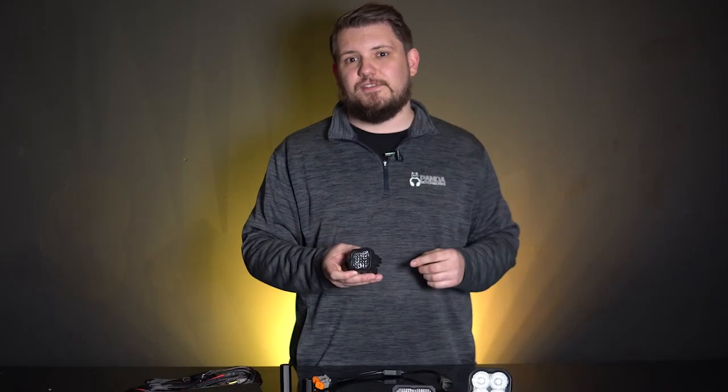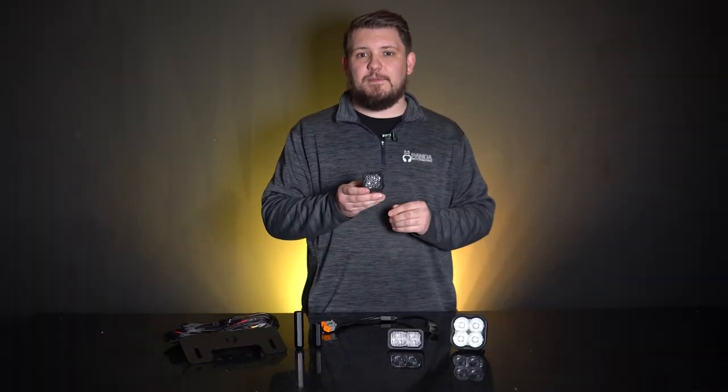However, if you purchase this kit through us here at Panda Motorworks, we'll also give you the option to include the new C1R pod. The C1R looks similar to the SSC1, however there is one major difference. While the SSC1 features a high power white main beam and a low power red accent light, the C1R adds a high power red main beam to the mix.